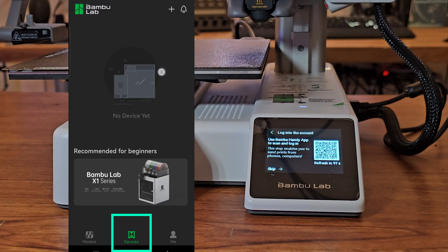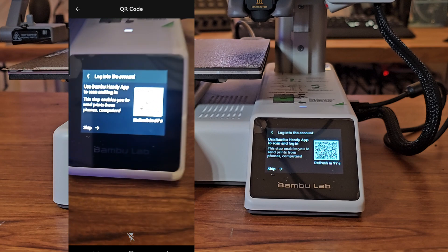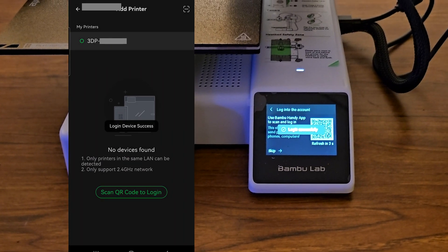Once logged in, go to devices and tap the plus icon on the top right corner, then tap the scan icon. After scanning the QR code, accept the terms and conditions by tapping the checkbox and tap the confirm to bind button. Next, make sure the four screws have been removed to unlock the Z-axis and press confirm.